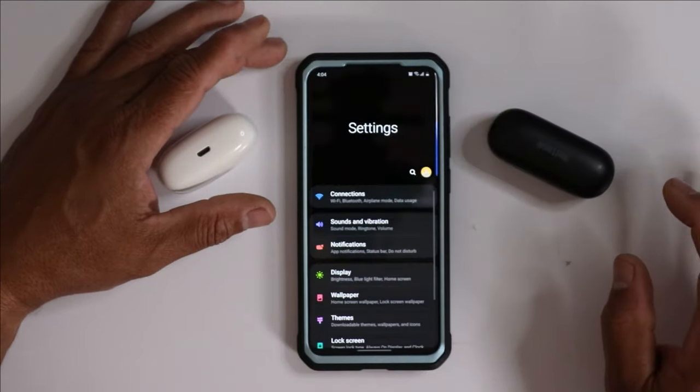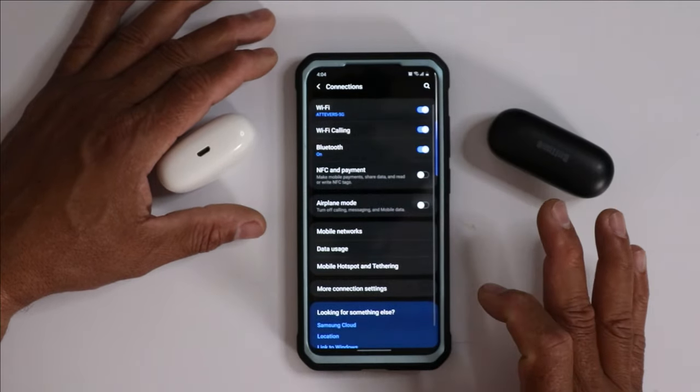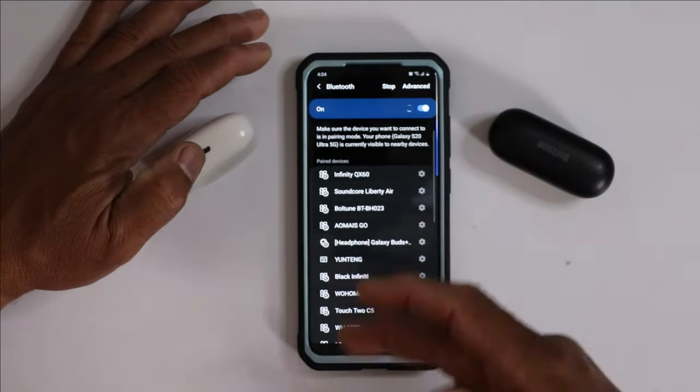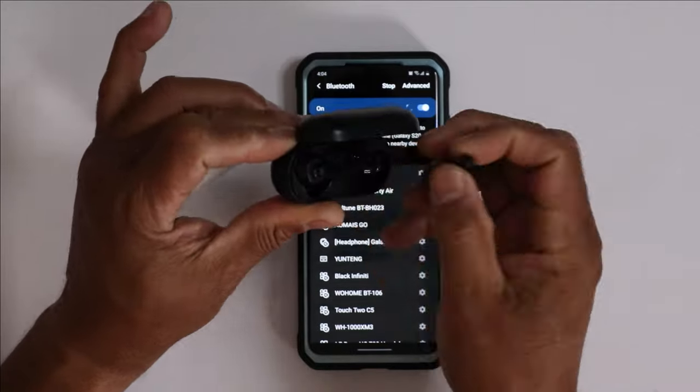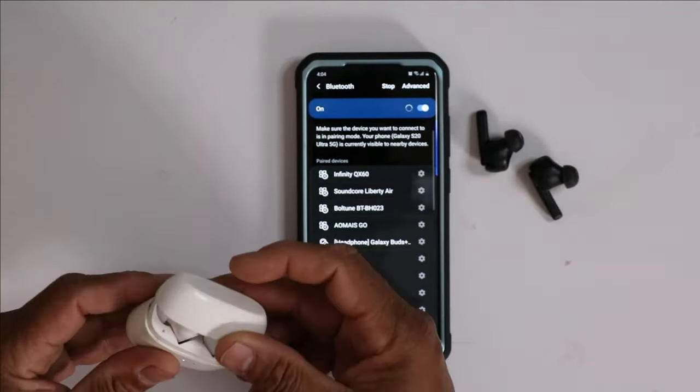First, you're going to do your swipe down and go into your Settings. When you go into Settings, you want to go into Bluetooth connections — or go into Connections and then go into Bluetooth. Then you're going to bring up all your devices.